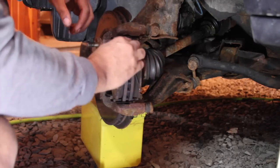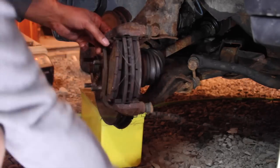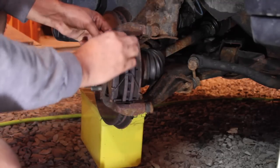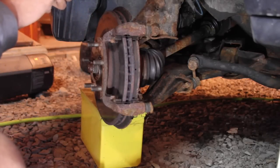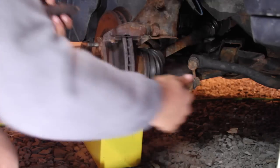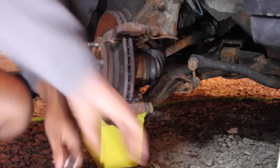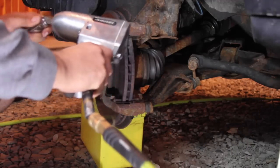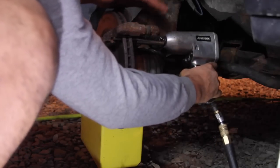The worst thing is the pads actually look fine, but because the shim came off, I might be able to just put the shim back on. We'll take the pads out. The bolts for the bracket are size 17 — I loosened them the same way I did with the push pin bolt.